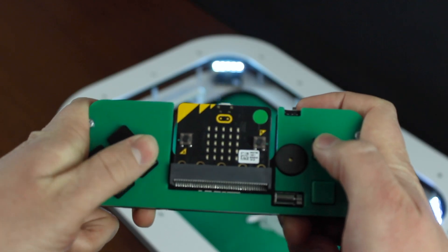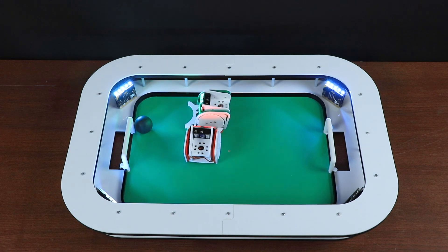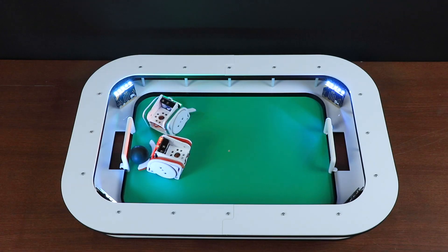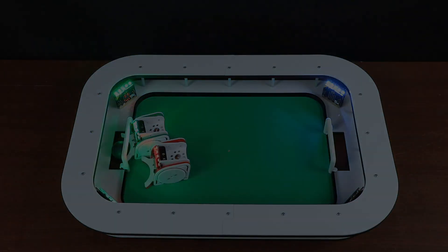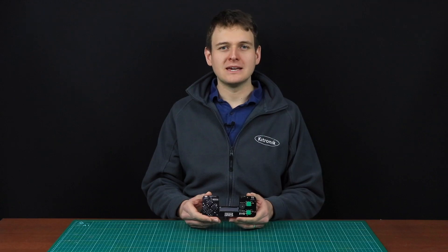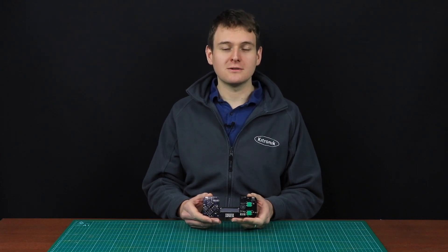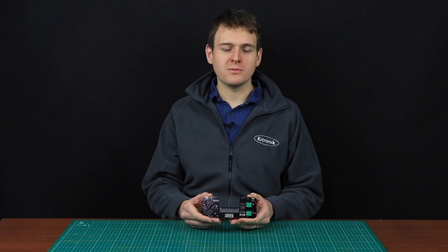This is the Katronic game controller for BBC Microbit. The game controller is a retro gaming accessory for the BBC Microbit. It is a programmable gamepad which enables a better gaming experience on the Microbit itself, or enables the ability to control other devices over the Microbit radio.